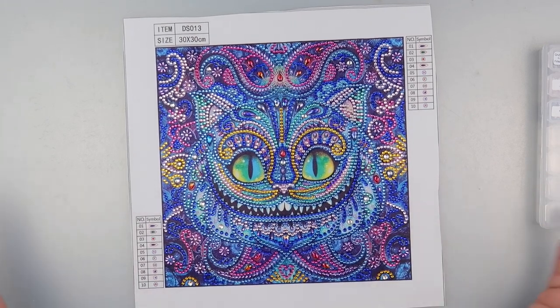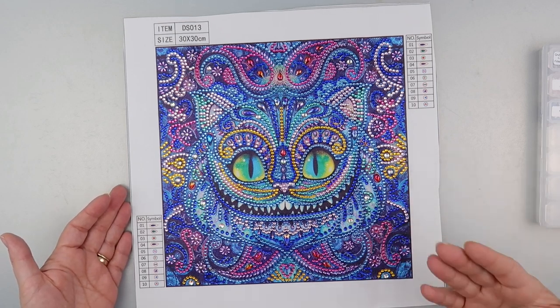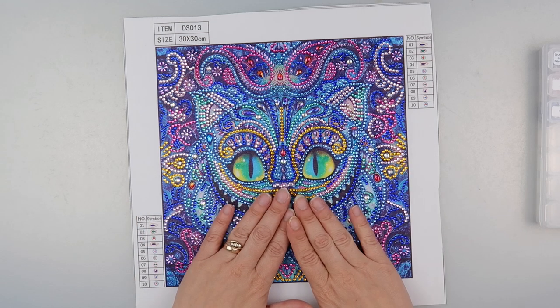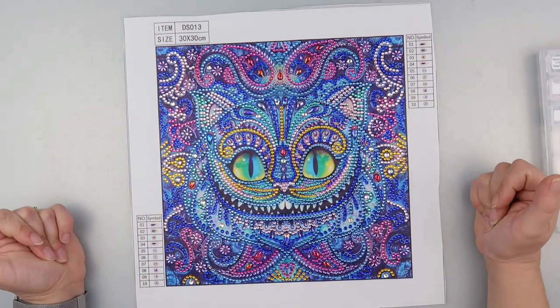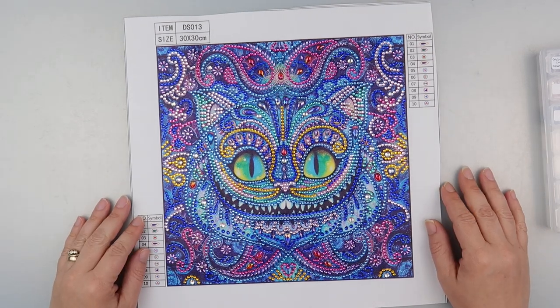Anyway, quick one from me. I hope you've liked seeing what this looks like finished. I did enjoy doing it — it's nice to do these rhinestone ones for a little change. I don't tend to recommend the light pad underneath them though; I don't think they show off their full glory. I prefer doing these ones in some decent light, but whatever floats your boat. Thank you so much for watching and I'll speak to you all again soon.